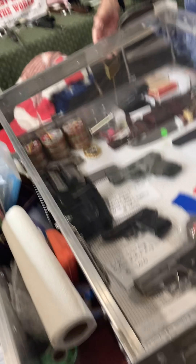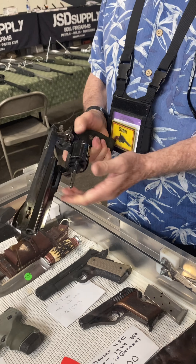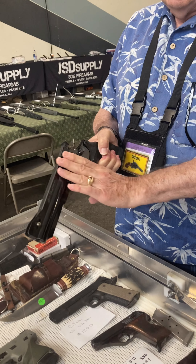This is a custom gun. Bill Davis — he was a top-10 shooter in the US, retired CHP, and he's from here. He built this gun.